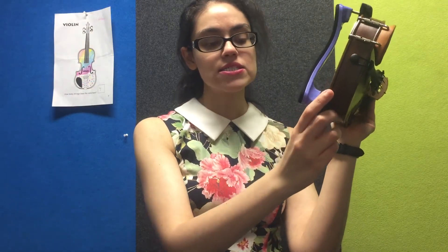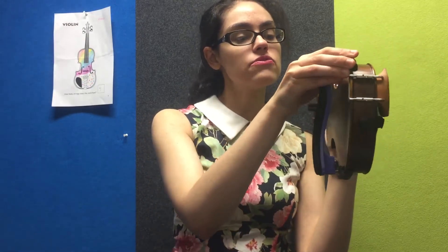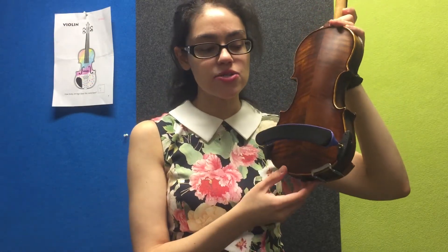Once it's firmly there, you're going to take the other side — you might have to readjust — and then slide it in underneath. You may have to readjust the wide side again until you feel that it's firmly attached to the violin. And there you have it — that's how we attach our shoulder rest.